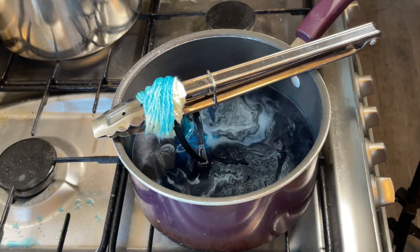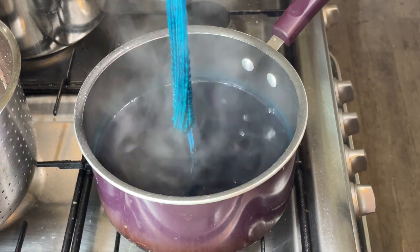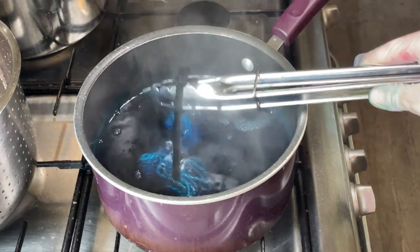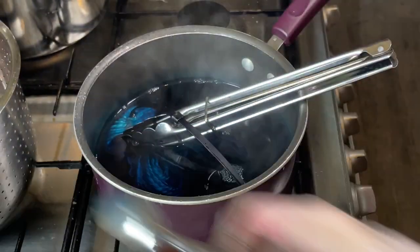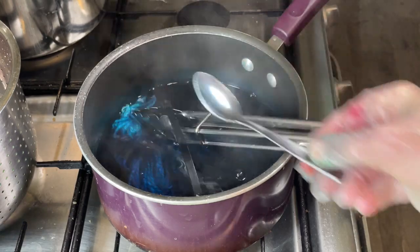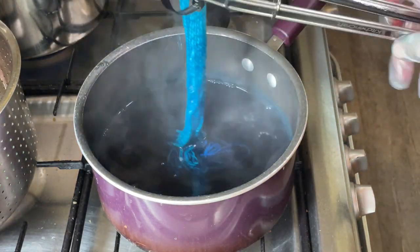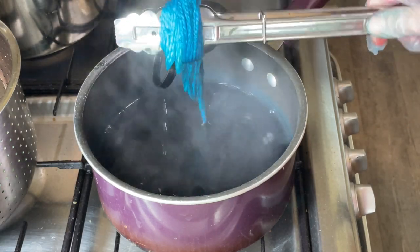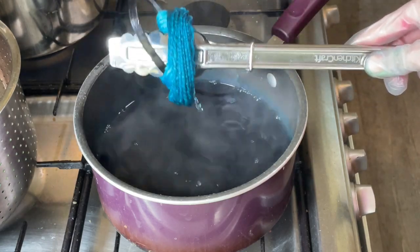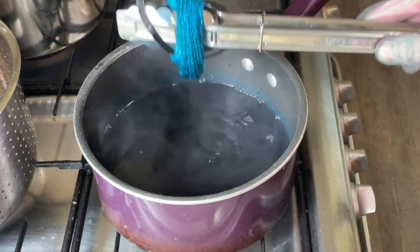It doesn't have to be a perfect dip dye anyway — it's just fun. This has been sitting on the heat for a while and you can see there is some sort of a dip dye effect. I've been adding a little bit more while doing other projects. If we look at the color in the water, there's still a lot of dye left. I'm happy with how this looks — you can certainly see a difference in shade. When you're dyeing like this, you don't have to keep going until you've used up all the dye; you can just say, no, I'm happy with this, that's enough.